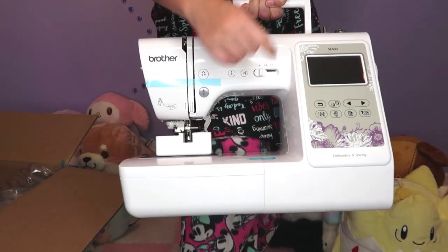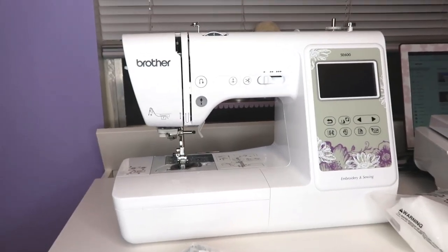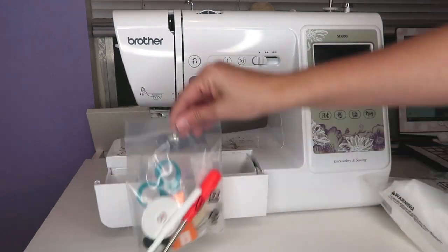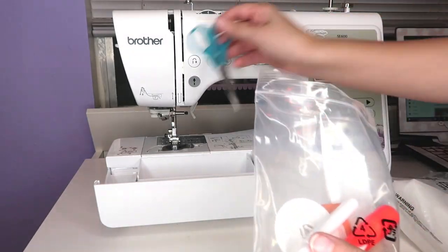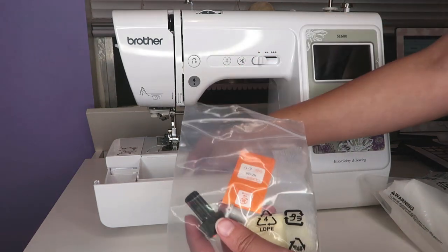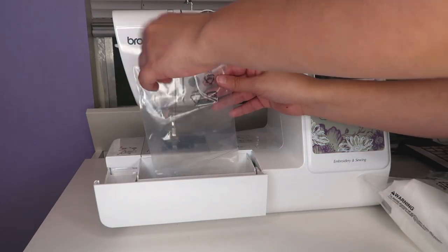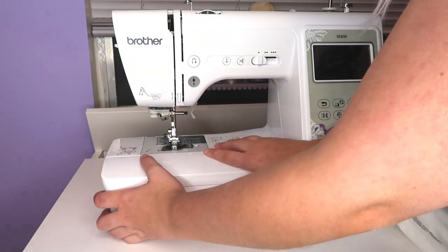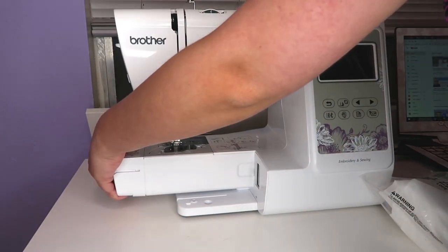Here's my machine all set up — it looks so cute on my table. It has a compartment where I can store all those accessories so I don't lose them. There's quite a bit of room and I still have more space, which is awesome. I can also remove the compartment. I'm going to put my embroidery piece over here.